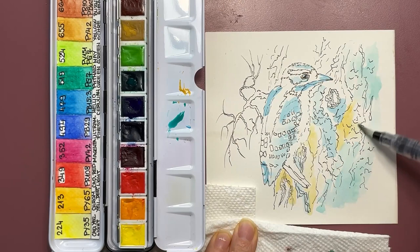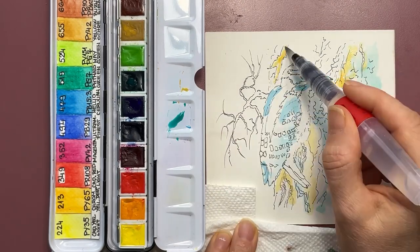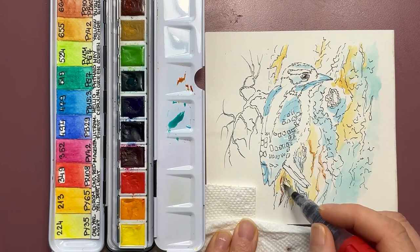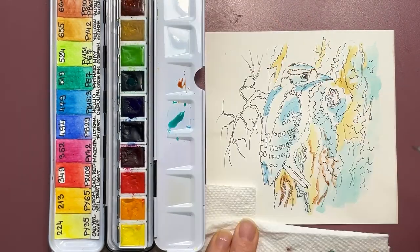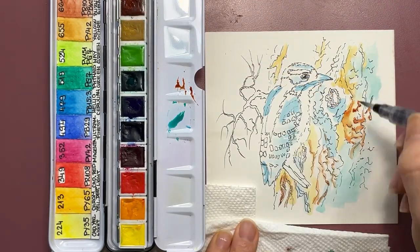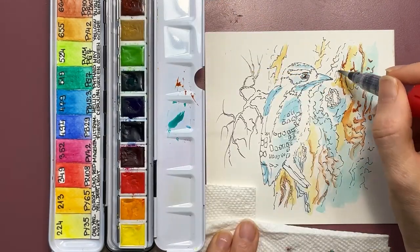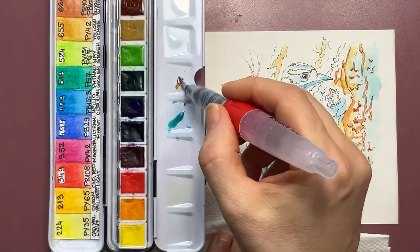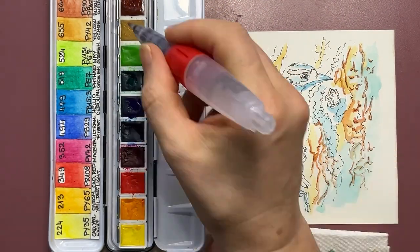Initial watercolor layers are light. It's very important to keep them quite light because that allows the initial layer to seep inside the pores of the paper and get locked in. Then subsequent washes will not dissolve it — it will stay there and glow from underneath through all subsequent layers, providing that beautiful glow and optical blending versus mechanical blending of the colors.